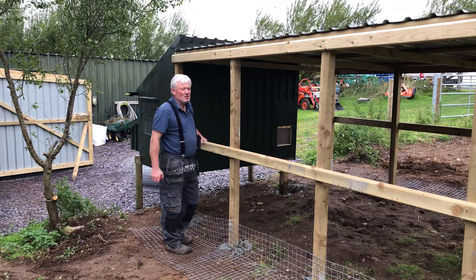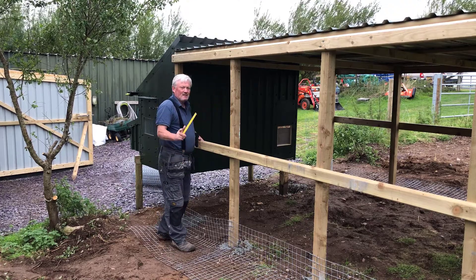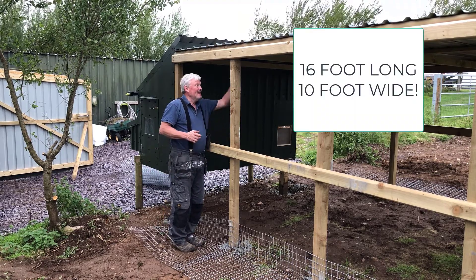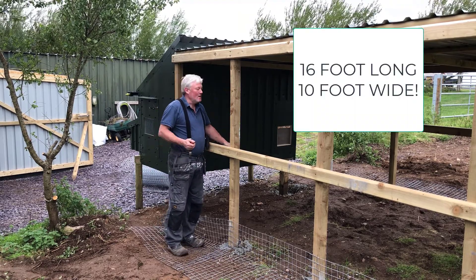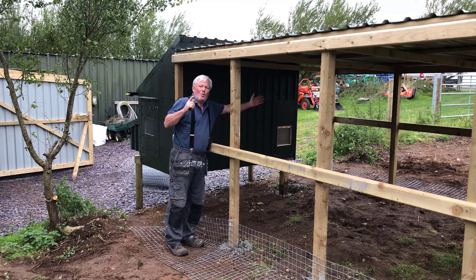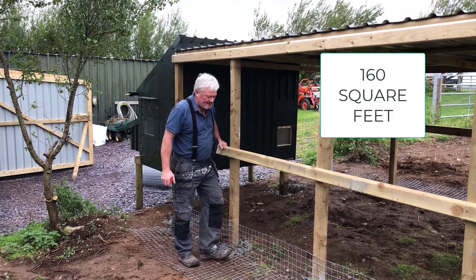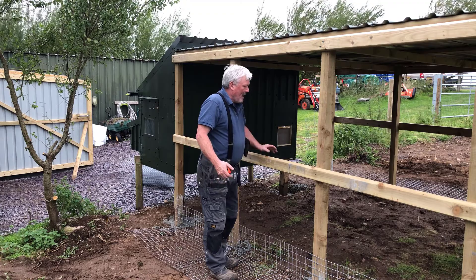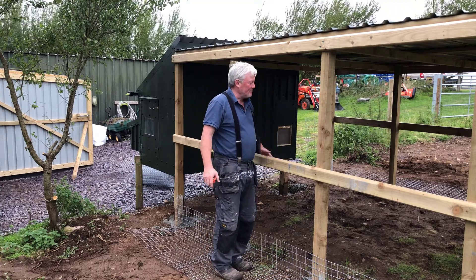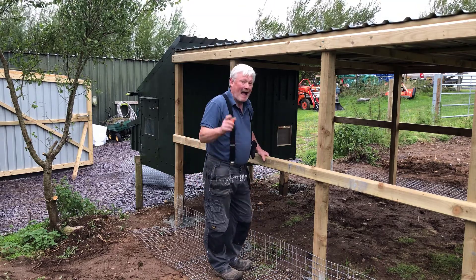So let me give you some rough dimensions. From here to the end, roughly 16 feet. These roofing sheets are 10 foot long, so this chicken run is 10 foot wide. Which roughly works out as 160 square feet. I don't know whether I'm going to get six or eight chickens yet, but if I have eight chickens, that's 20 square feet per chicken, which is ample.